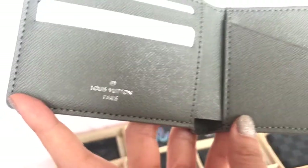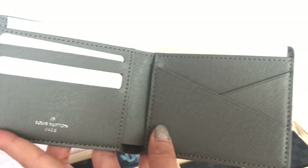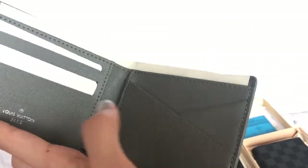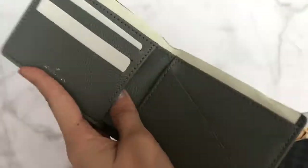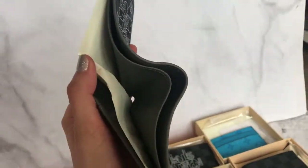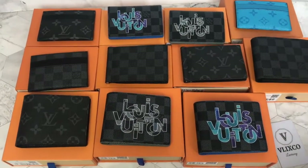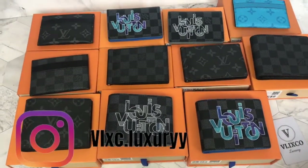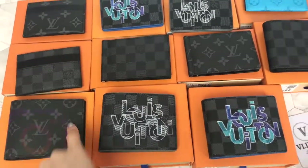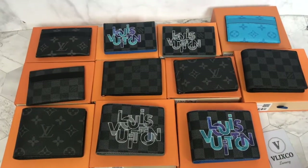Here's the interior. As usual, the interior has an emboss of Louis Vuitton Paris. This is the multiple wallet, so as you can see you have one, two, three card slots on the left and two card slots on the right. You also have this additional slot and in the cash compartment you have two slots.